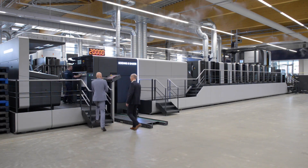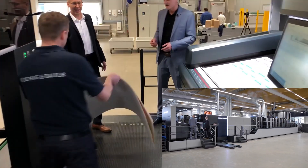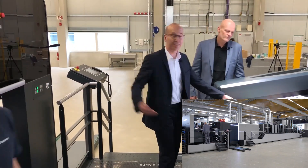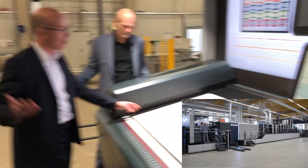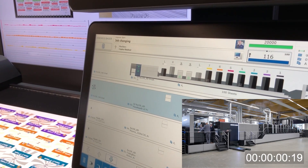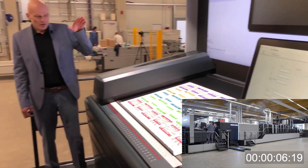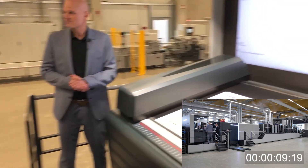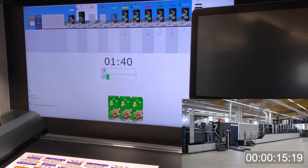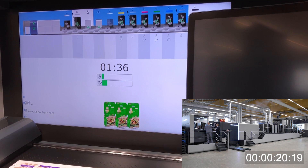We are standing in front of our new Rapido 106X. As you can see, we are in production now from our dropbox, running at maximum 20,000 sheets per hour. The current product is a seven-color job with extended gamut — a pharmaceutical box. The next job will be a pizza box, which is a five-color job. We will show you a full process including a coating plate change. Sounds interesting, so let's see what's happening on the machine.